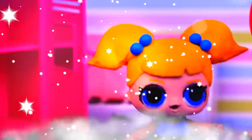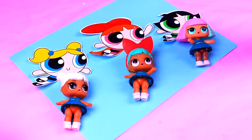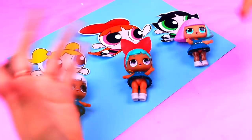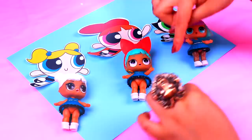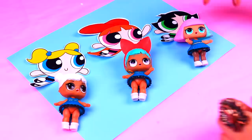Sugar, spice, and everything nice! Welcome back to Toy Transformation Guide! Today we're super excited because we're going to be transforming our LOL Surprise dolls into the main characters from the Cartoon Network series the Powerpuff Girls! Thus the Powerpuff Girls were born! We're going to customize this first doll into Bubbles, then the second one will be Blossom, and then this one will be Buttercup! Let's get started!